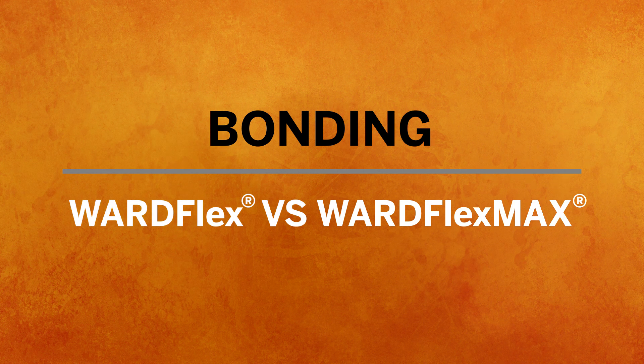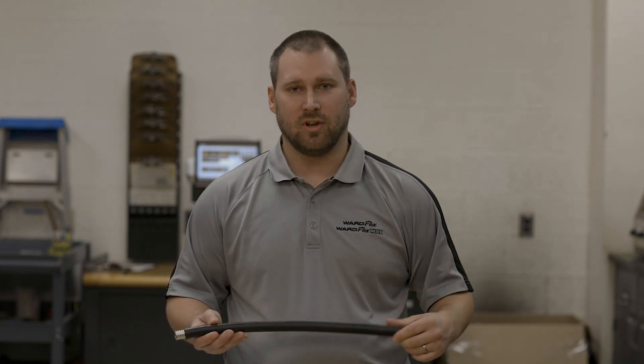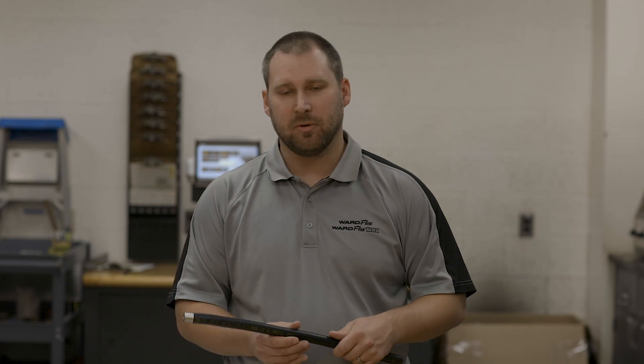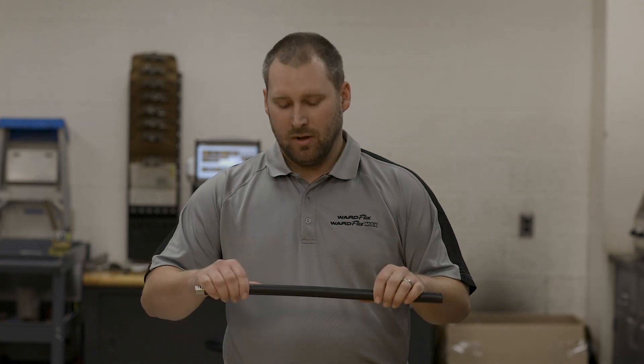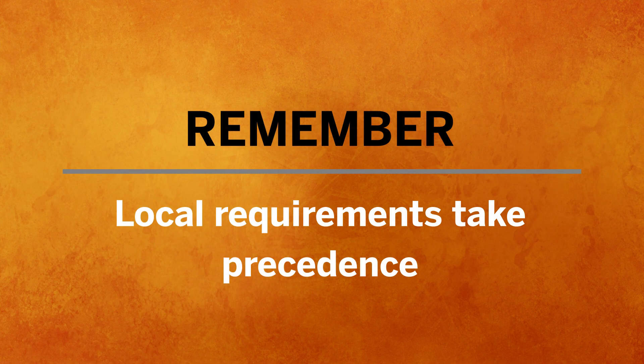We have two different CSST products: the yellow WardFlex and the black WardFlex Max. Only the yellow WardFlex requires this direct bonding. The reason is that black WardFlex Max is listed as an arc-resistant jacketed CSST product according to the governing standard for CSST. There are properties in this coating that allow it to absorb an arc if one takes place due to stray electricity — that energy will be transferred over the coating, acting as a protectant over the stainless steel underneath, reducing the risk that a puncture would happen. If bonding is required because of local jurisdiction requirements or their adopted version of the National Fuel Gas Code, those requirements take precedent, and you would bond the WardFlex Max system the same way as yellow WardFlex.